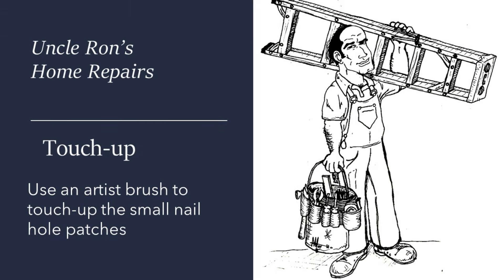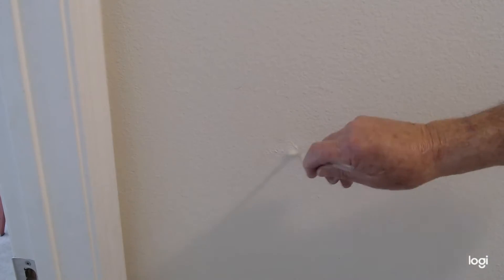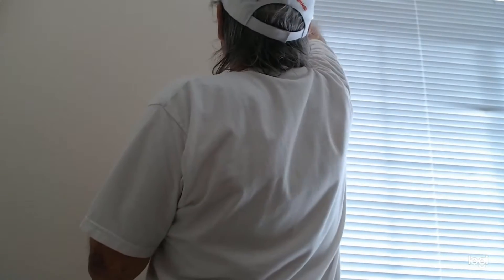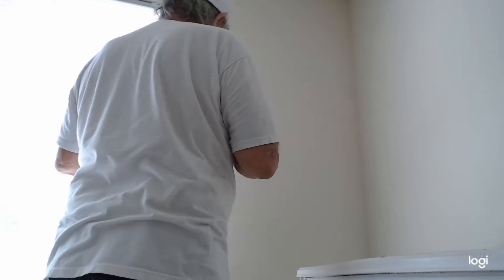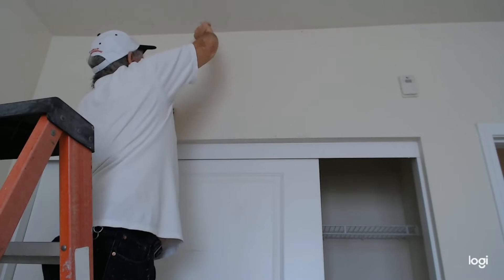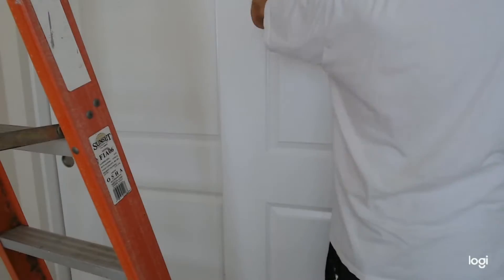The next thing we're going to do is touch up. I use an artist brush to touch up — it's really simple. I just touch up the area with little tiny dabs so that it matches the texture of the wall when it dries. When that dries, you won't be able to tell there was a nail there. I go through the whole place dabbing it in. I don't take a big brush — I don't want big spots all over the place. These tiny spots disappear really, really well.